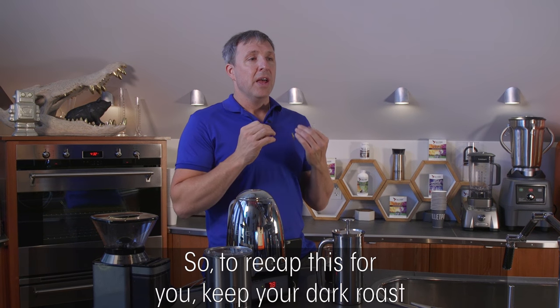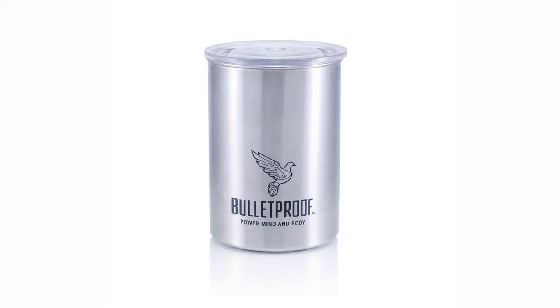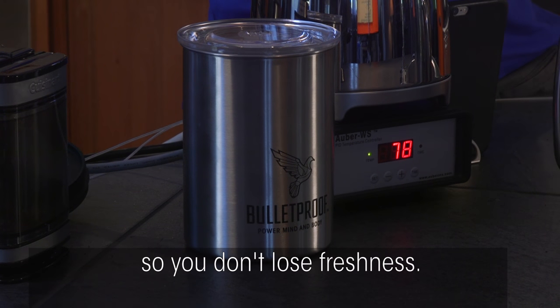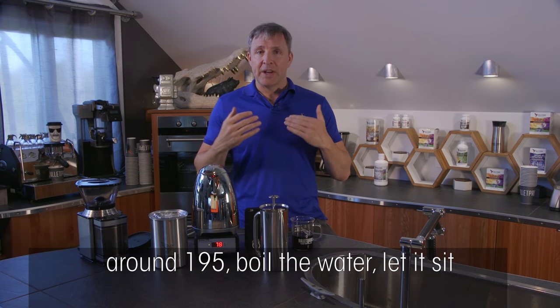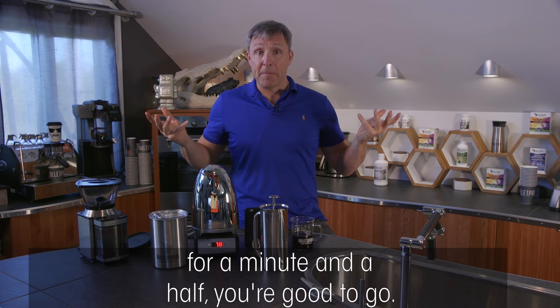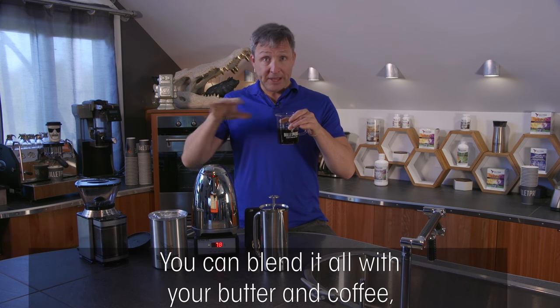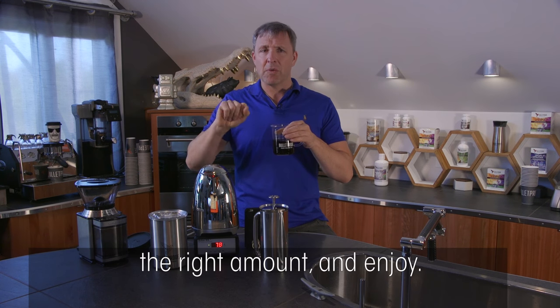To recap: keep your dark roast in an airtight container. The Bulletproof Airscape container is designed specifically to pull oxygen away so you don't lose freshness. Brew at a slightly lower temperature — around 195°F. Boil the water, let it sit for a minute and a half, and you're good to go. Drink it half a cup at a time; you can blend it with butter, but keep it in a carafe and pour yourself the right amount.